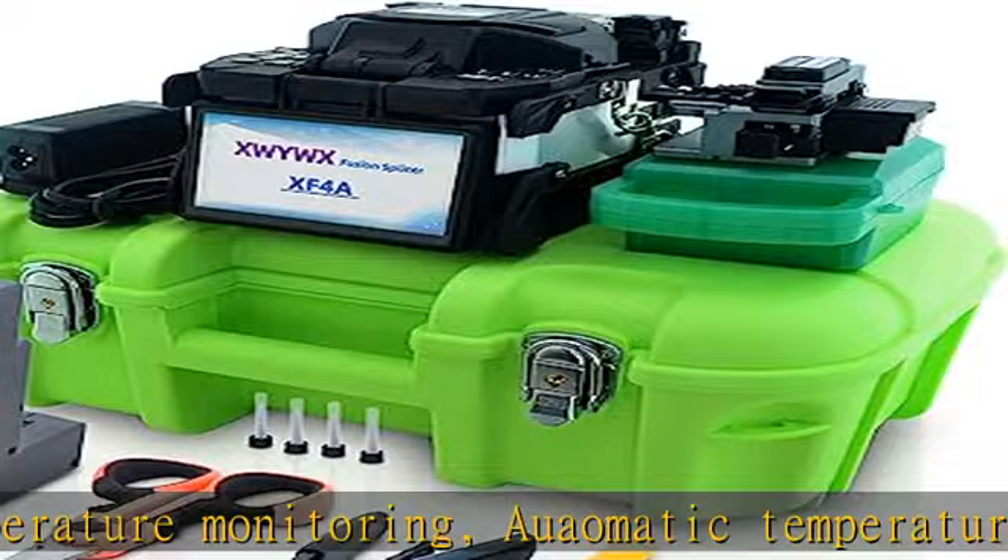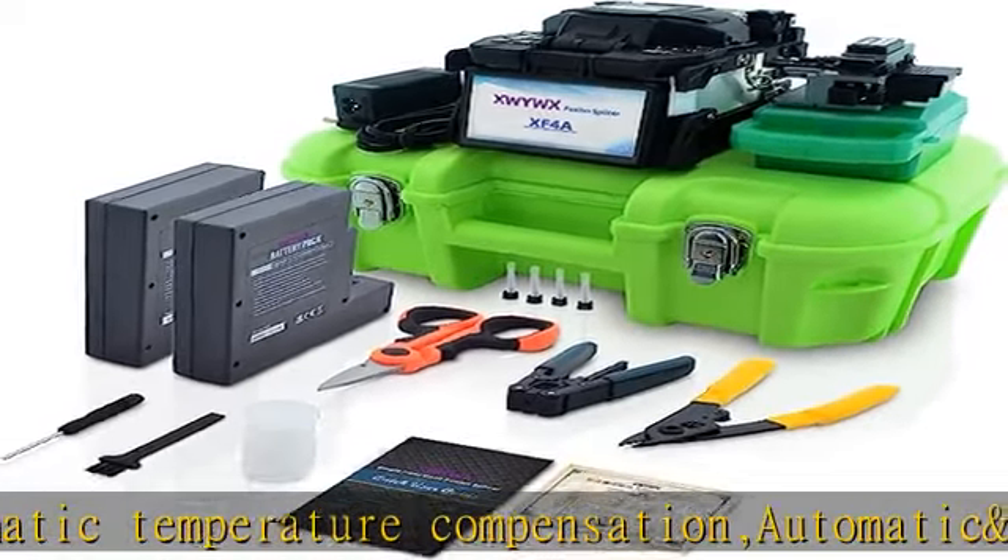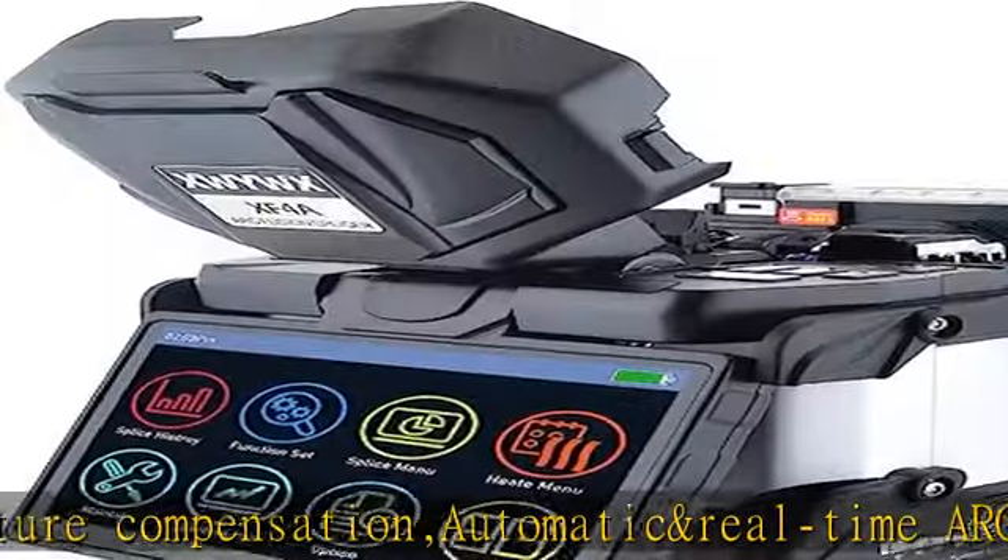Comes with a 5-in-1 fiber bracket and more accessories, all enclosed in a quality ABS box. Features a high-resolution camera with up to 380x magnification for X and Y axis viewing.